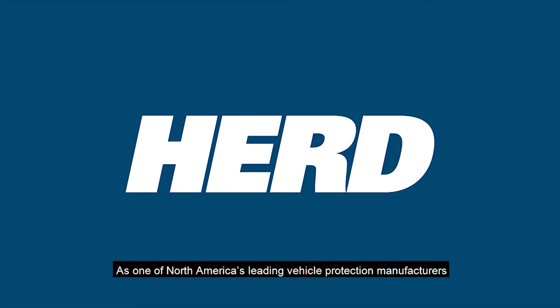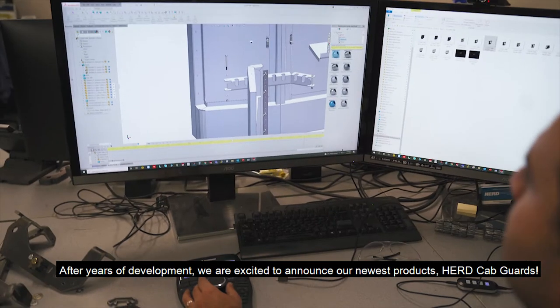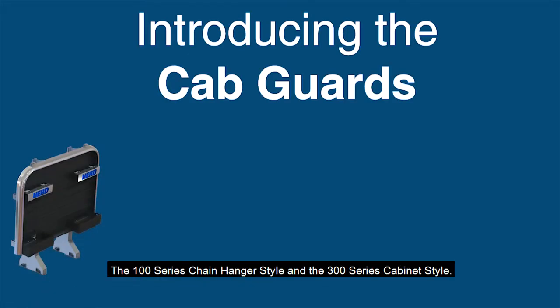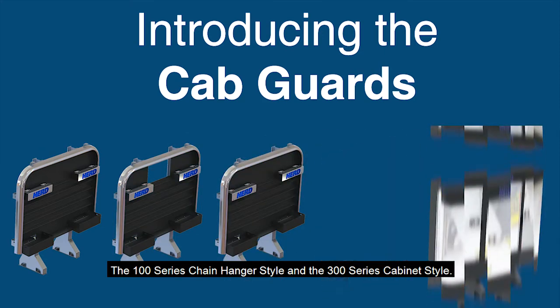As one of North America's leading vehicle protection manufacturers, we work hard to develop the best products for today's drivers. After years of development, we are excited to announce our newest products: Herd Cab Guards — the 100 Series Chain Hanger Style and the 300 Series Cabinet Style.